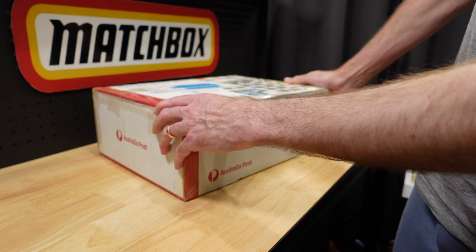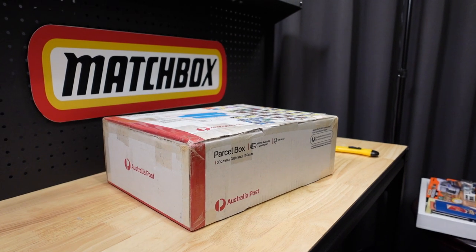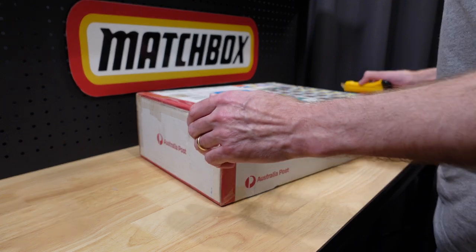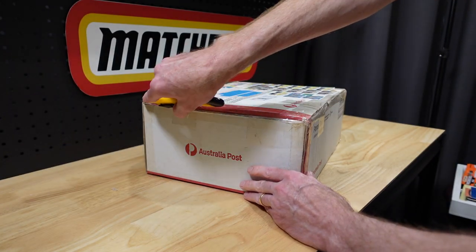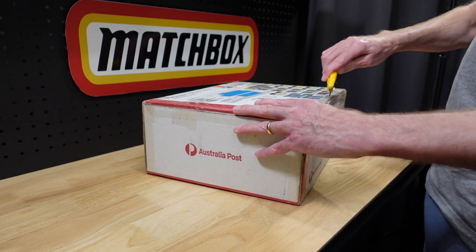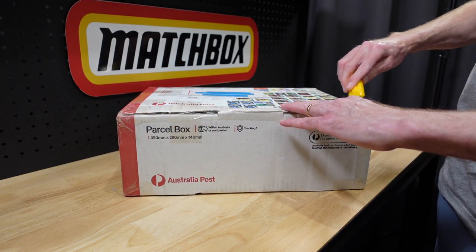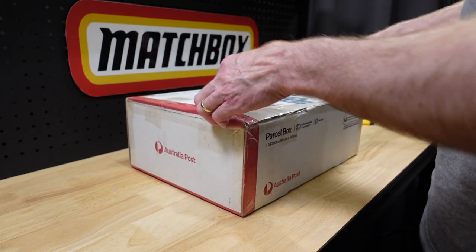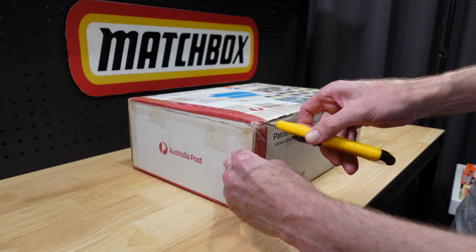I don't really care about stamps — I care about Matchbox cars. So I'll reposition the camera so you get a better view, open up this box, and close to joy and splendor. I like to reuse these boxes for posting things, so I'll be a little more careful than I am with five packs.